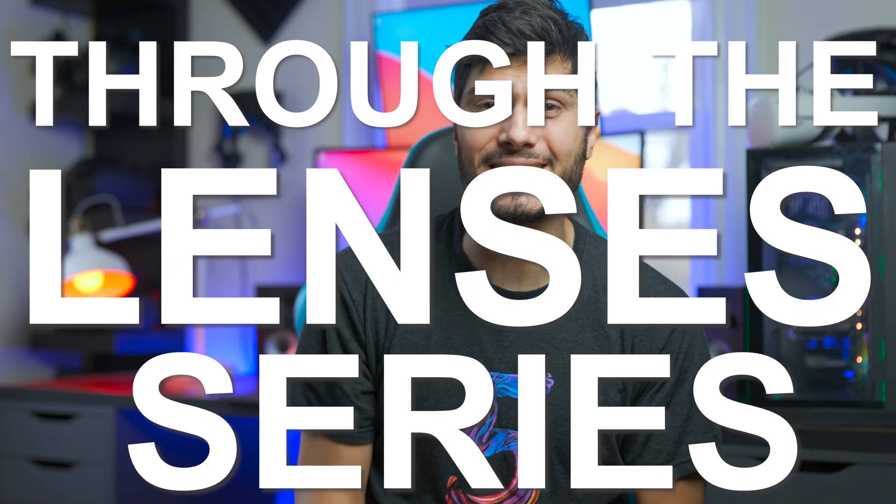Hey, Tai here! Welcome to the VRTech channel and welcome to the True Through The Lenses series, the series where we stick a camera in front of the lenses of our VR headsets to see which one is the best and which one is the right for you.